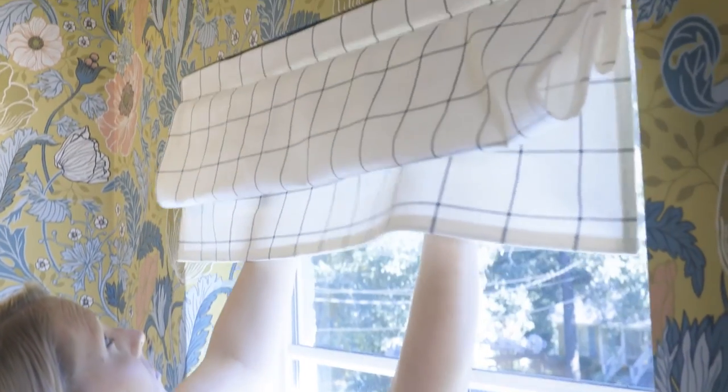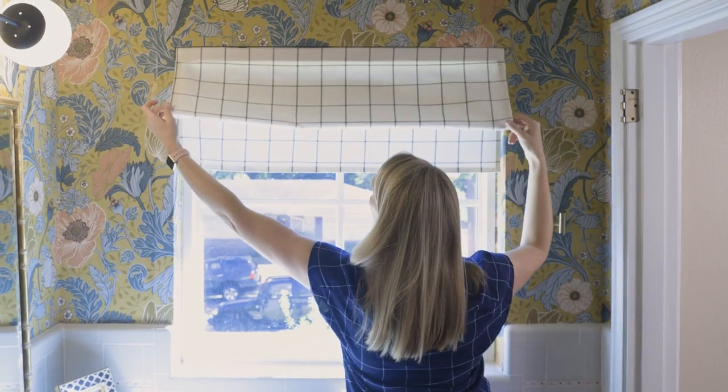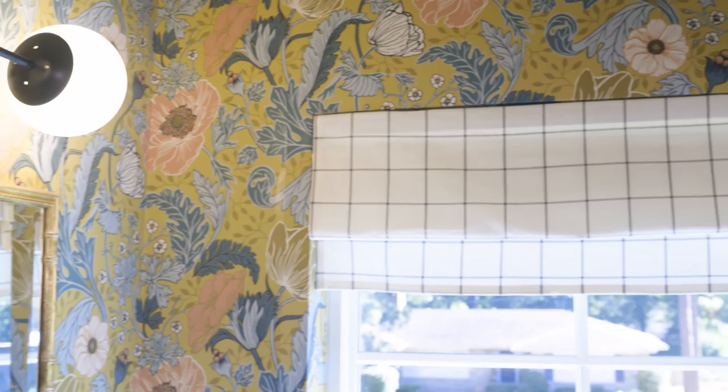With the Roman shade snapped in place you now have something that's functional and decorative, and you can't beat that. Thanks for checking in!